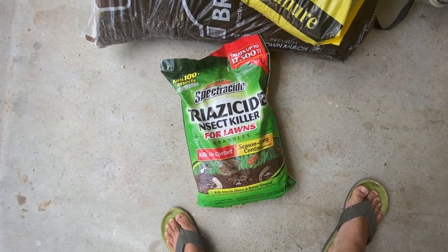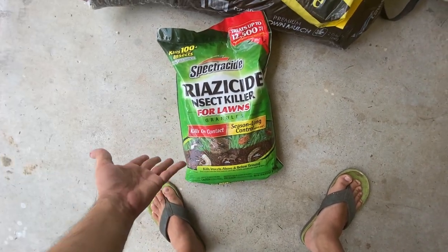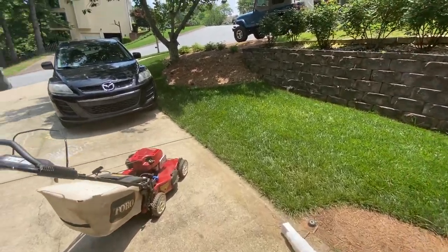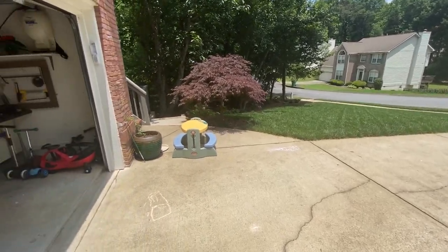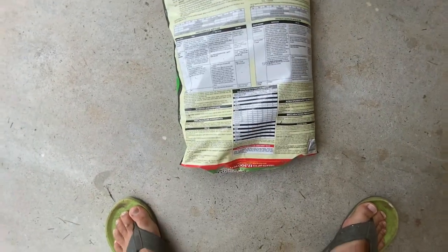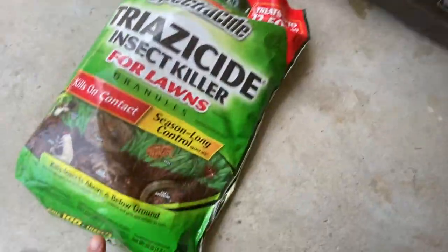This is going to be a quick video. Around June is when I typically put this down. Why? Because the pros tell me to, and I spent a lot of time and money to make my lawn look good, so why not put a little extra protection to make sure insects don't kill it. There's a list of bugs it will kill — it will not kill earthworms, which is important.